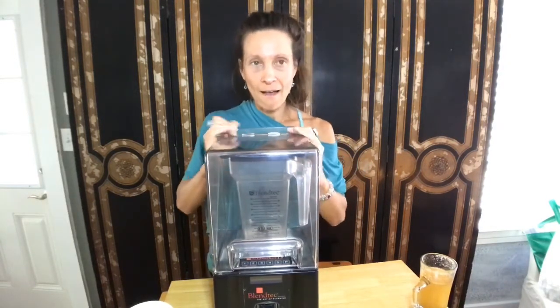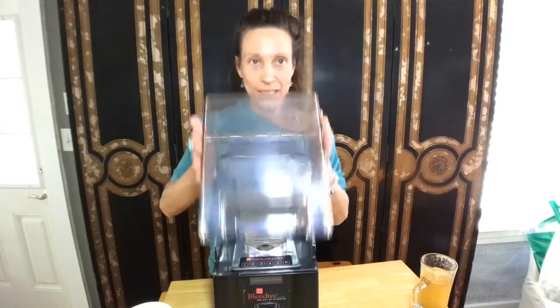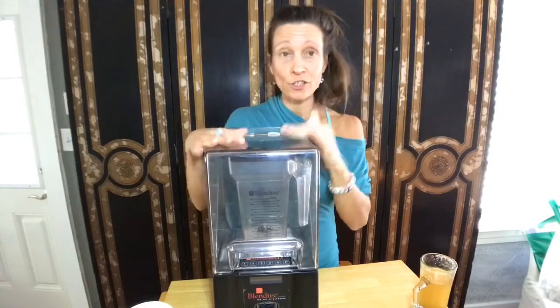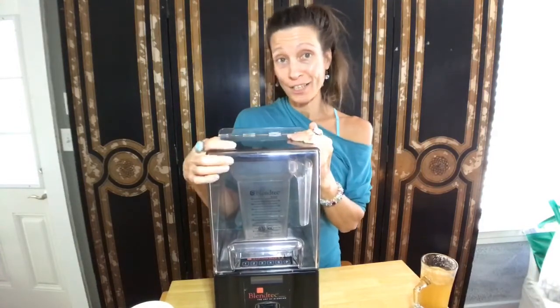Everyone needs a good blender. This is just what I prefer and what I utilize. I have another one in the other room that does not have this silence cover.